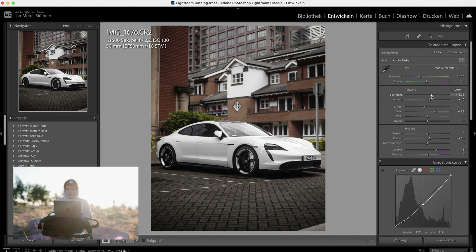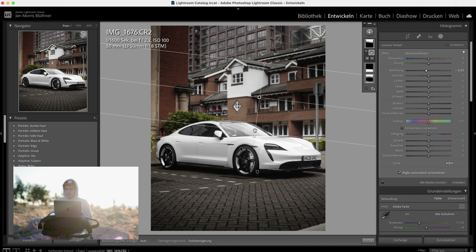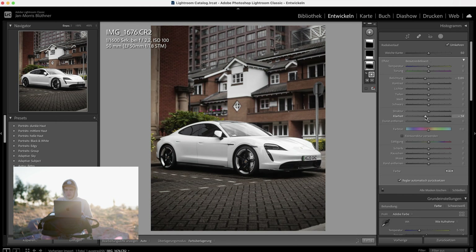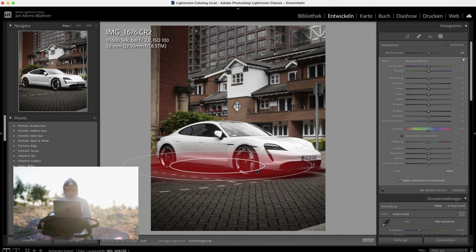Bring the exposure up just a bit more, then another linear filter all the way from the background, lowering the exposure so it's not as distracting. We can also go back to the vignette and decrease clarity as well as structure just a bit so the background gets a bit more blurred — but don't overdo it, because then it starts to look really weird. In the lower area the car is getting pretty dark, so let's throw in another radial filter there.